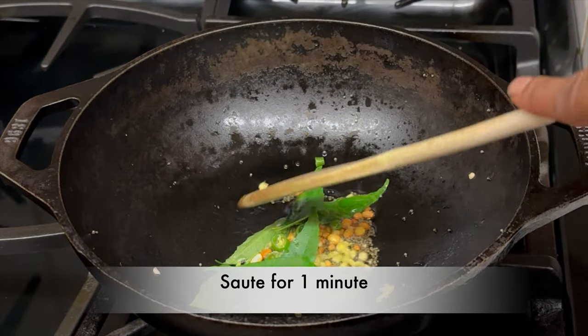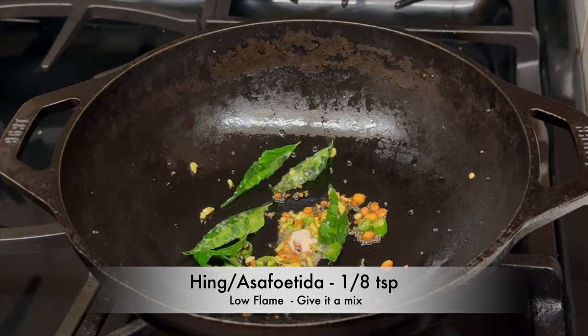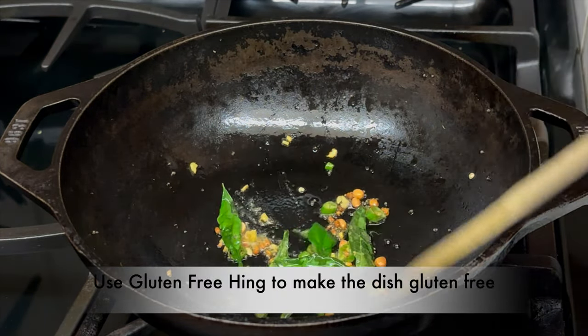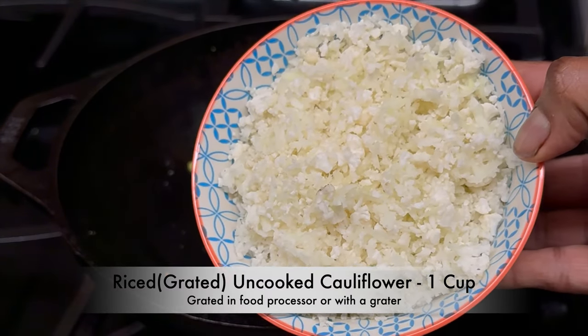Sauté for 1 minute, then reduce the flame to low and add 1/8 teaspoon of hing or asafoetida and give it a mix. You can make it gluten free by using gluten free hing.